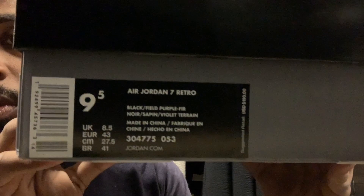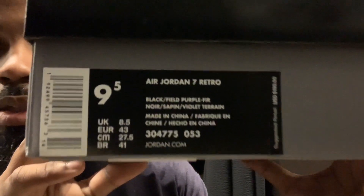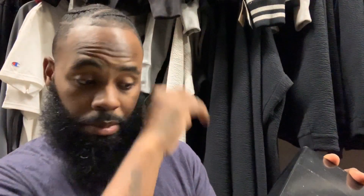First off, we have the classic Jordan box from back in the days. It's going to give you a look at a sizing label. The colorway on this is black, filled purple, and noir — and violet terrain. Their name for these colors back in the days is ridiculous.